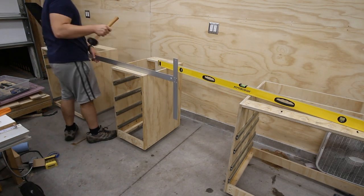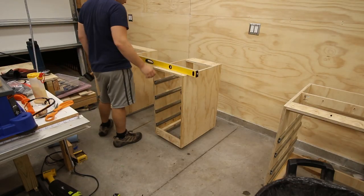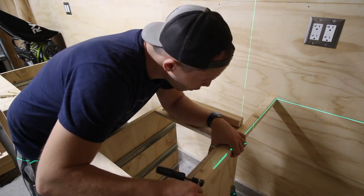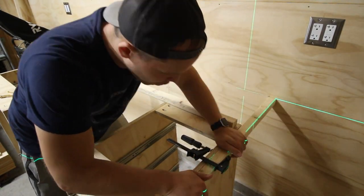In addition to making sure each cabinet was level in both directions standing on its own, I also made sure each cabinet was level to its neighbor, using a 72-inch long framing level. Once I was confident in each cabinet's placement, I could install the wall support and top work surface that fixed the cabinet firmly in place.